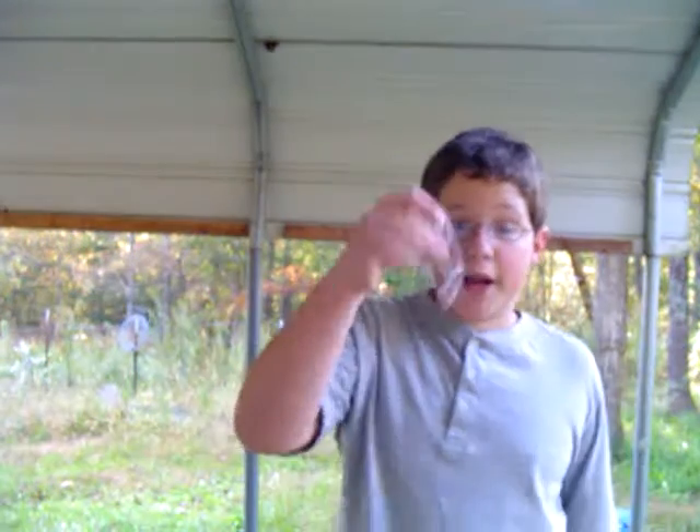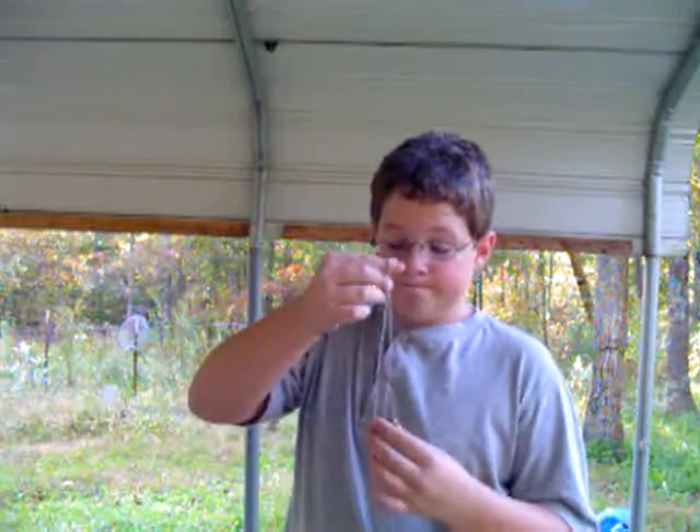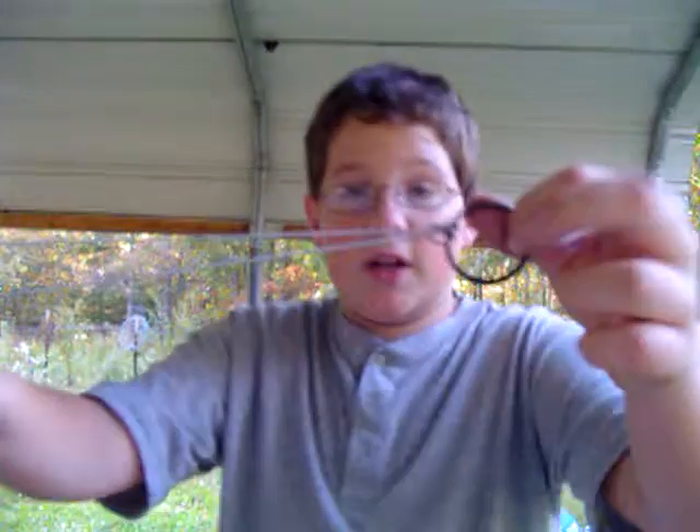Hey guys, this is Z-Man Vids, and I'm going to show you a ring and a chain trick. It's simple — it's a ring and a chain. It'll stick on the chain, it'll turn on a knot, and it'll stay on a chain like that.